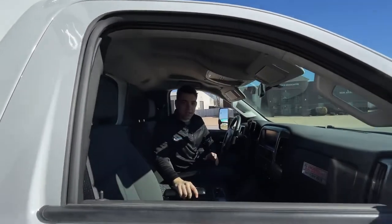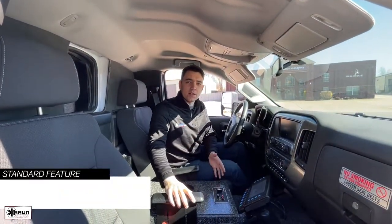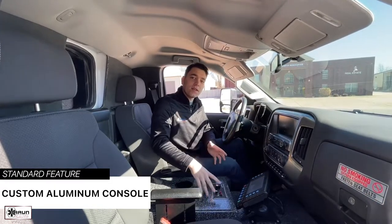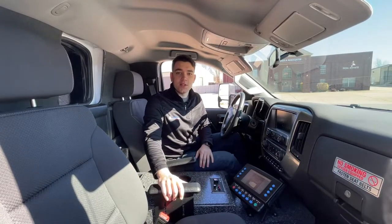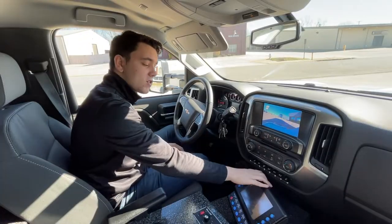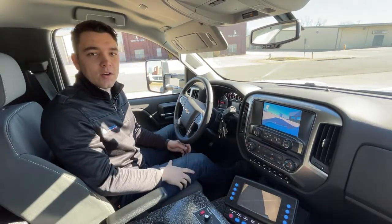Coming into the cab, there are a couple things I'd like to touch on. The first being the console. When you're choosing Braun ambulances, you'll receive a custom aluminum console as a standard, which can be fit for your radios and sirens. Additionally, on this swivel you'll see a Vista screen that looks very similar to the ones we saw in the rear, but this one gives you access to your warning and scene lights. This Vista screen also feeds the view from the rear via the backup camera we talked about earlier.